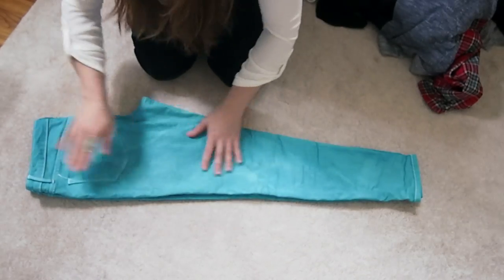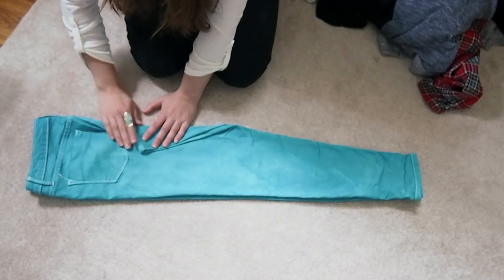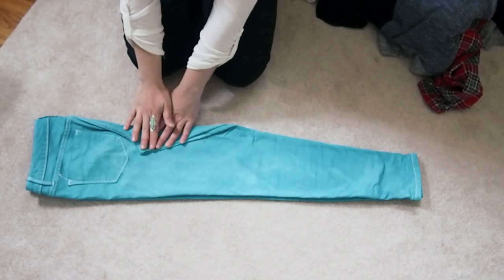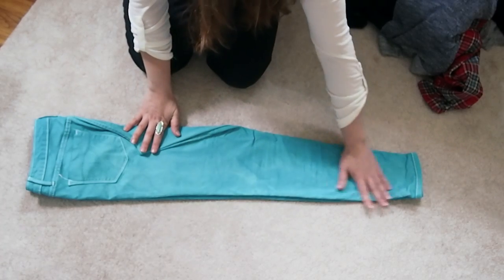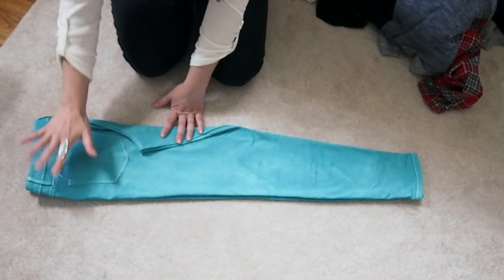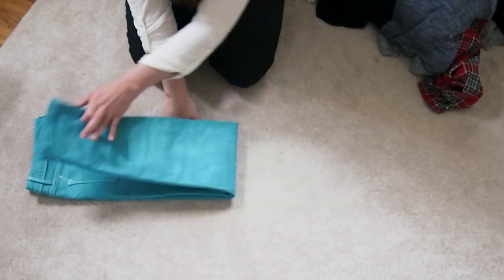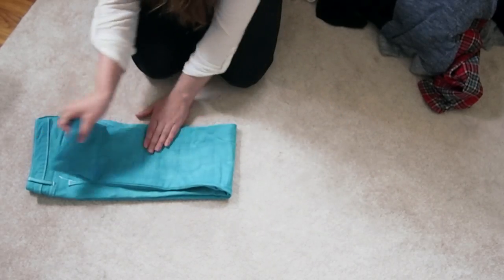KonMari always folds hers in, so go ahead and fold it in. Now often times she'll bring the top of the pants down to the feet, but because these are skinny jeans I like to bring the cuffs up to the belt. Go ahead and bring them up and make sure you always leave about an inch of space.